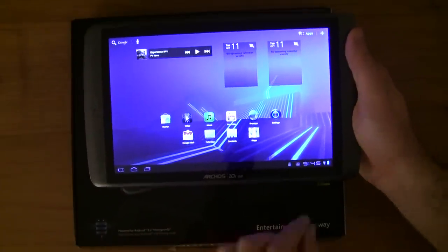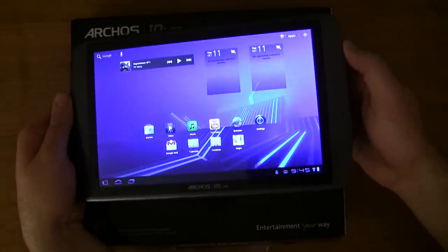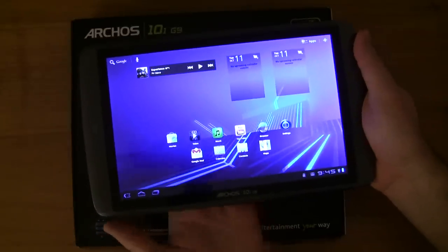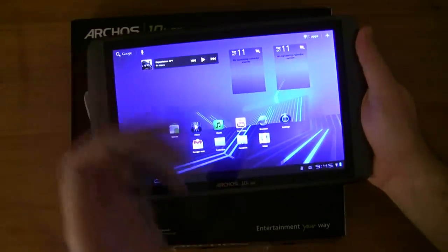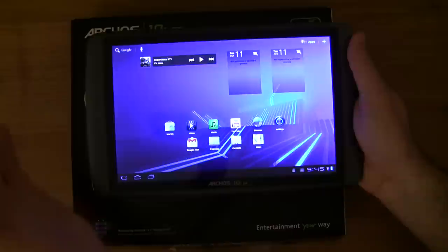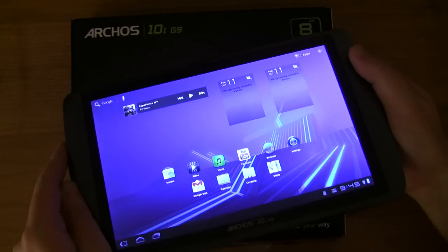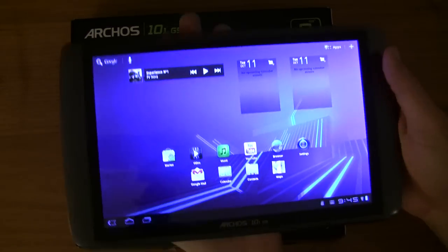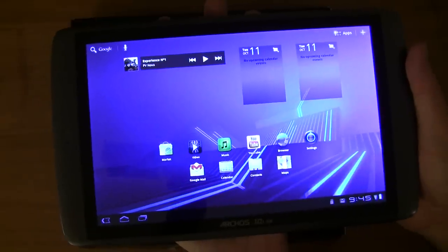I'd hoped the Generation 9 would be a return to form. Now Archos fanboys will probably be jumping up and down, but the bottom line is the thing creaks a bit. If I tap at the bottom you can see the flash on the screen — there's obviously something touching the back of the LCD. Quality control at a lot of electronic companies would pick up on this. You can also still see the capacitive sensor filament lines — kind of hexagonal lines across the screen — it feels like old tech.